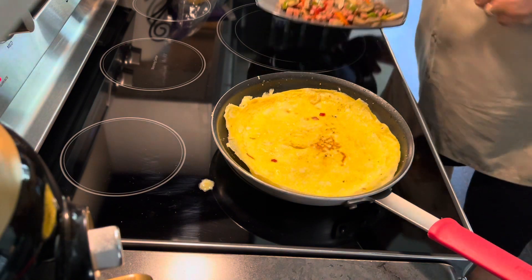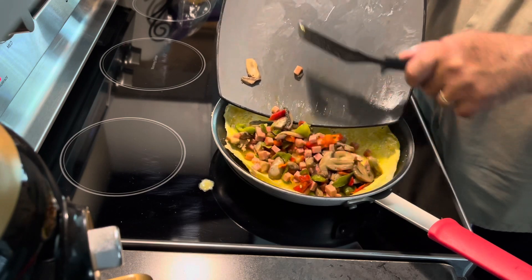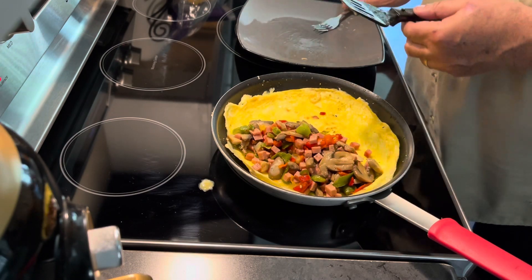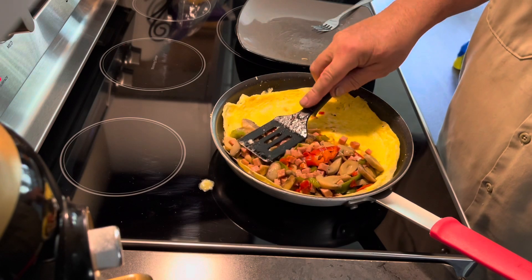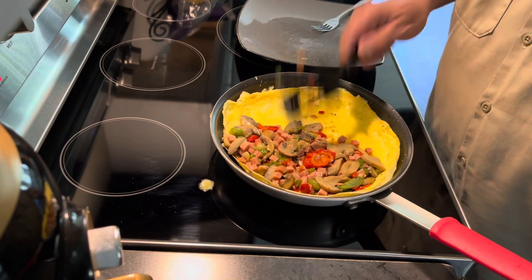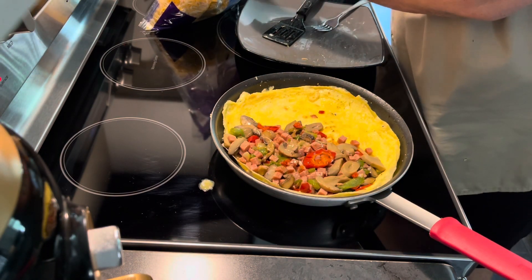That's a whole lot of stuff. Hopefully I can get that on with the egg folded over it. That's a whole lot of stuff, but I think I can do it. I'll just mash it down real good.